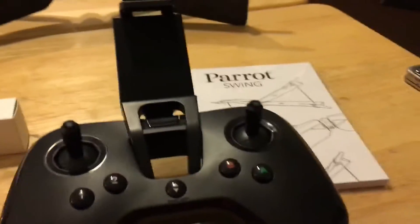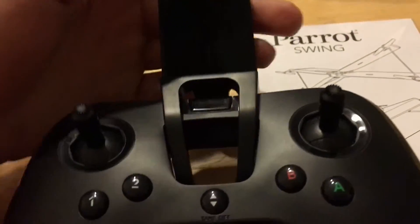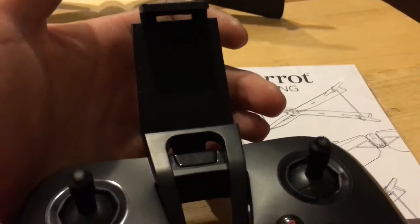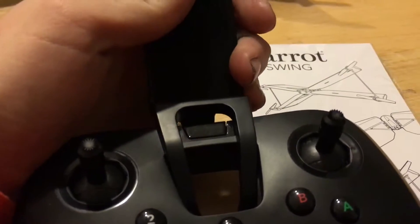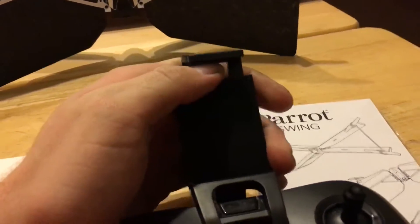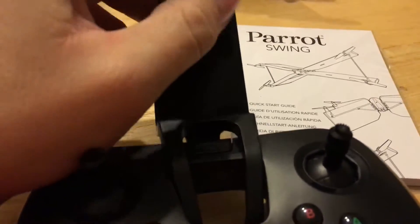Here's the Parrot Flypad transmitter, all put together with the phone holder right here that you can use to look at your vital statistics for your aircraft on the phone app — which is called Free Flight Mini, I believe. As you can see, you can hold your phone no matter what size, and it should work.